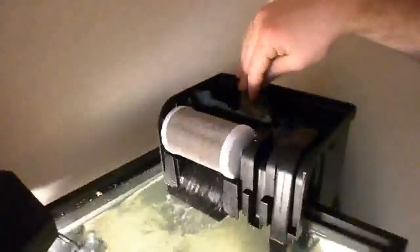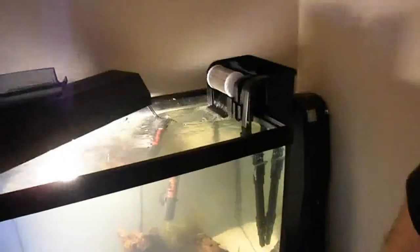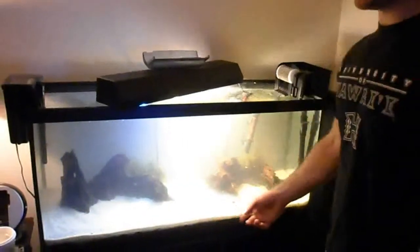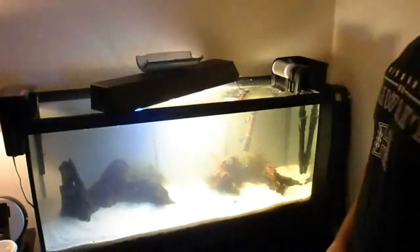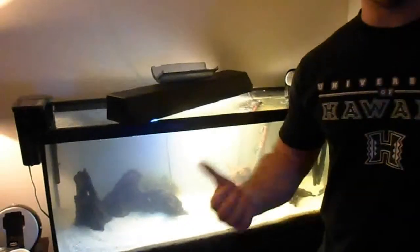I took the liberty of removing the carbon from this older filter about a year ago, so it's seeded and loaded with beneficial bacteria. That's hopefully going to transfer over to the new filter in a week or so — if not, maybe another week. The ammonia leaching up from the soil is going to simulate having a bunch of fish in your aquarium, without the risk of killing them. That'll help seed everything and cycle things a bit quicker.